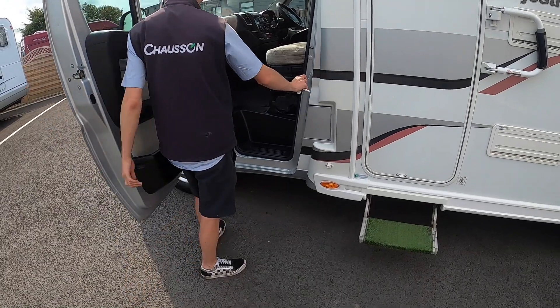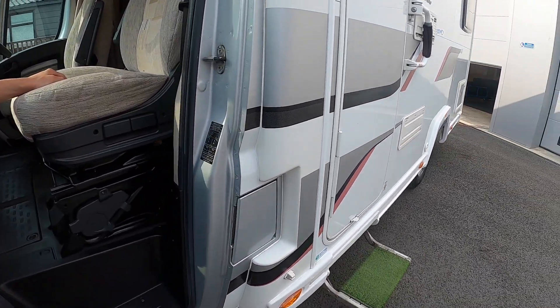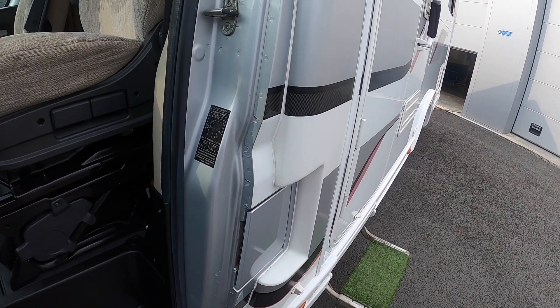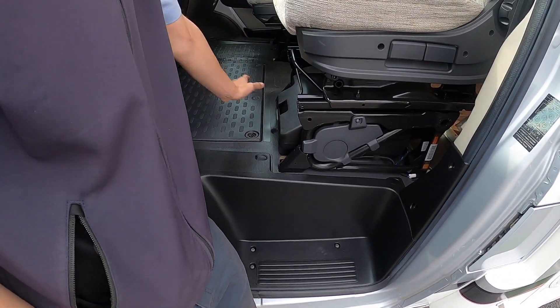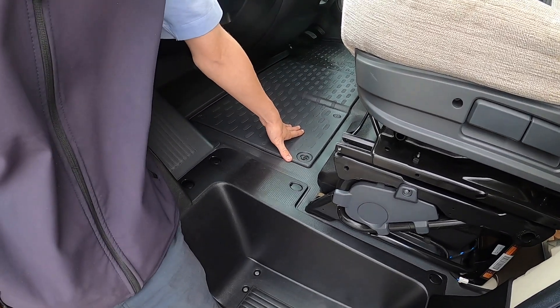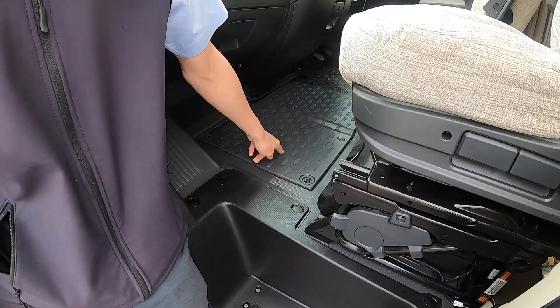If you open the door you've got your tyre pressures on the slam panel. You've got five bar on the front and five and a half bar on the back, which is 72.3 PSI on the front and 79.5 PSI on the rear. Your tool kit is underneath the passenger seat with a jack, bracing, and a tow eye — so anything you need to change your wheel.